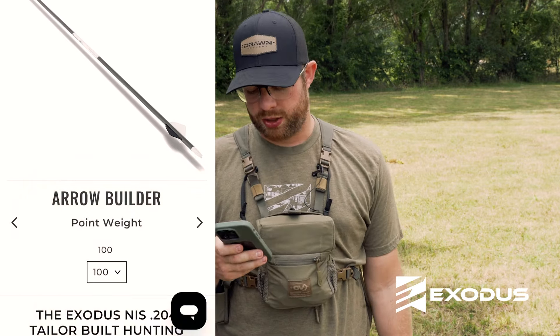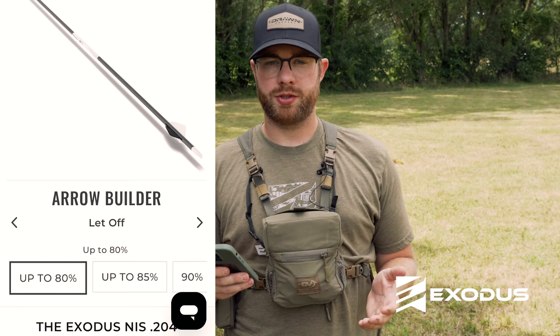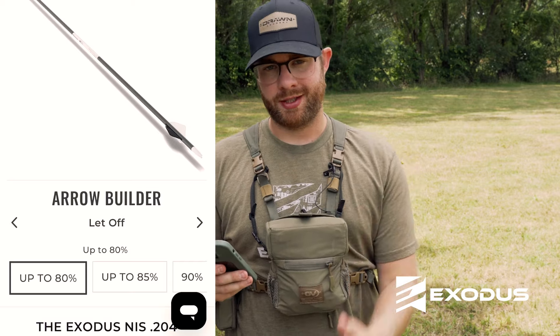Let-off is another aspect in determining the correct spine, and it really only matters if you're on the verge between 300 and 350 or 300 and 250 spine. Most newer bows come standard with 85% let-off or higher. Chances are it's at 85%, so if you're unsure, just select 85%.